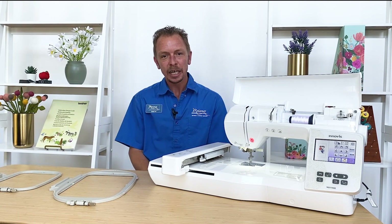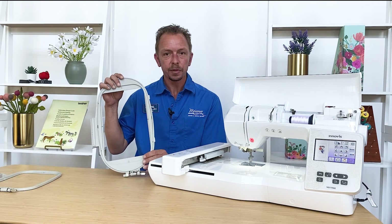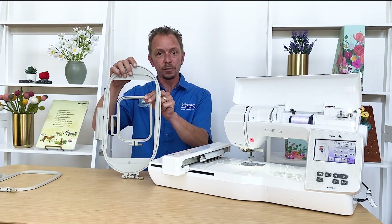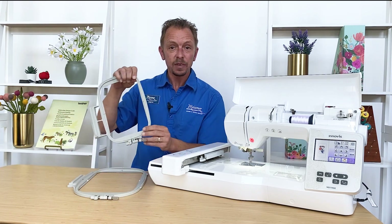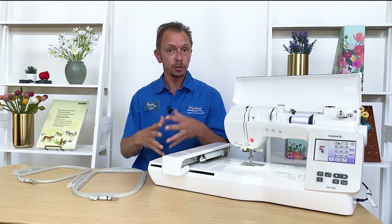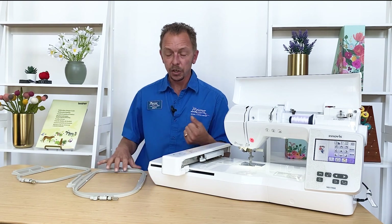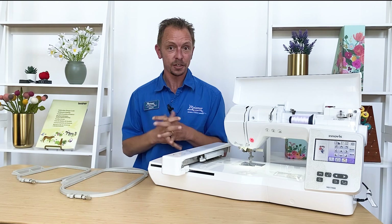Thank you for joining me as we explored the Brother NQ 1700. To review: the 6 by 10 inch embroidery area gives you a very nice workspace for lots of different projects. Compared to an entry-level 4 by 4 inch field, you can really see how much more space you're gaining. The machine also comes with a 5 by 7 inch embroidery field, so you have lots of flexibility. Whether you've outgrown your current machine and want something bigger, or you have a larger machine but want something compact to take to classes or a friend's house, this machine delivers a lot in a smaller package.